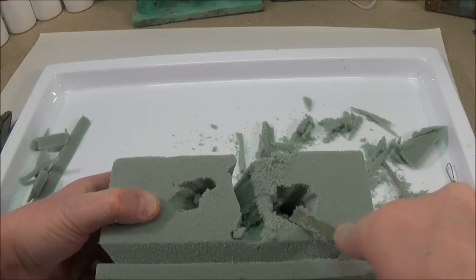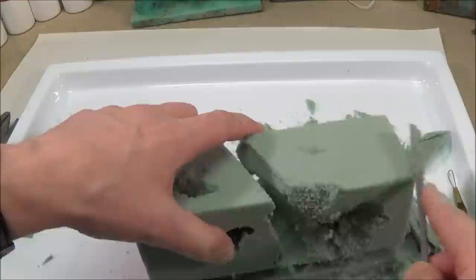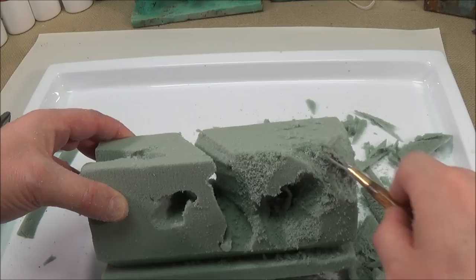You can also use a rasp to find your shapes. This is a simple clay modeling tool, and it works great for cutting away the foam as well.